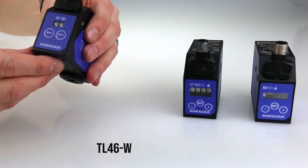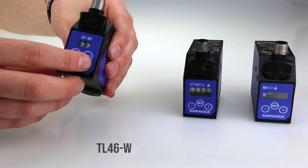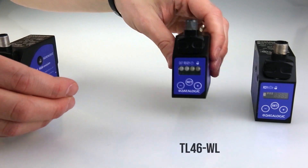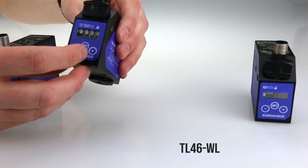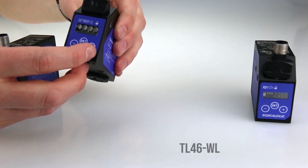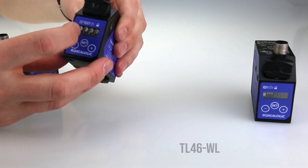The basic model has a simple two button setting system to set between mark and background, and an easy to see output and power LED. The standard model has a bit more functionality, including a sensitivity setting as well as a delay and locking function, shown through four bright LEDs.